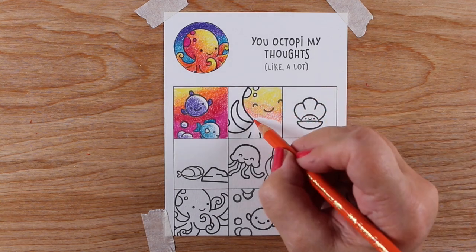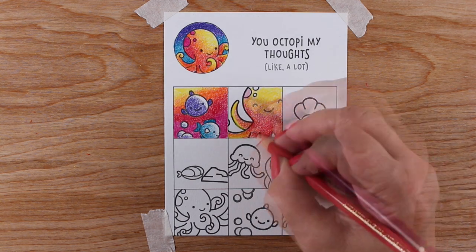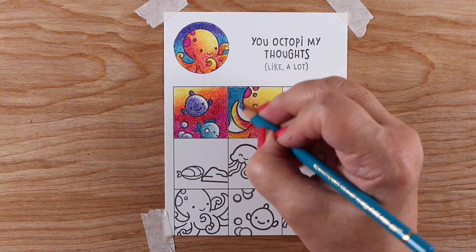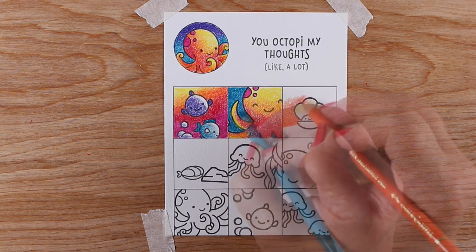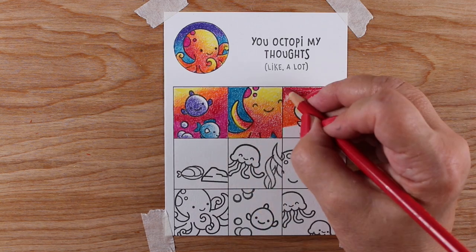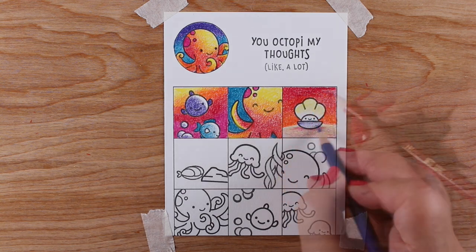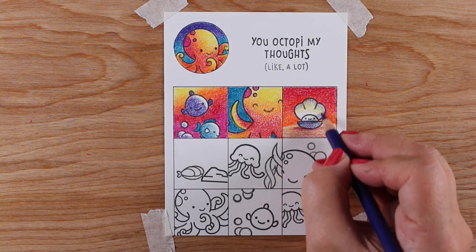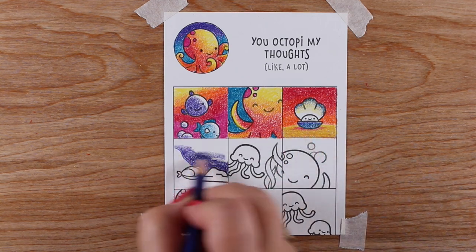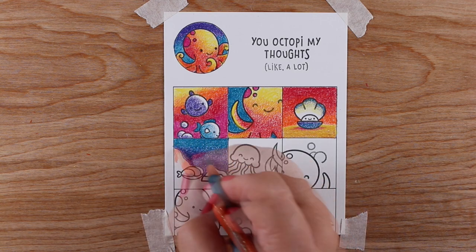The colors I chose are kind of the colors of the Instagram logo — not that I matched anything up exactly, but I wanted something that felt instagrammy. I also alternated the backgrounds: one picture would have a background in the yellows, reds, and purples, and the other in the blue-green tones. I'm using the same colors across all the pictures so they all match, but every other picture has a different overall background color.